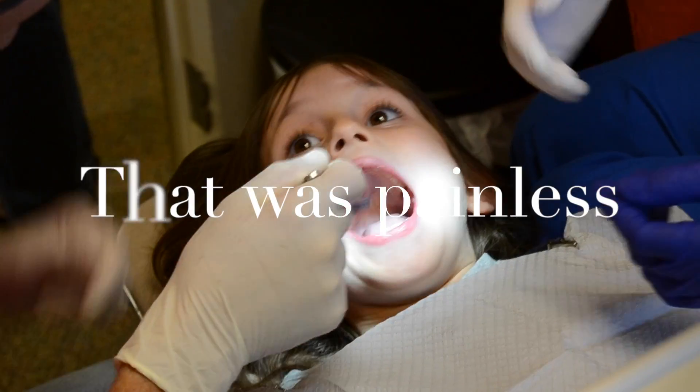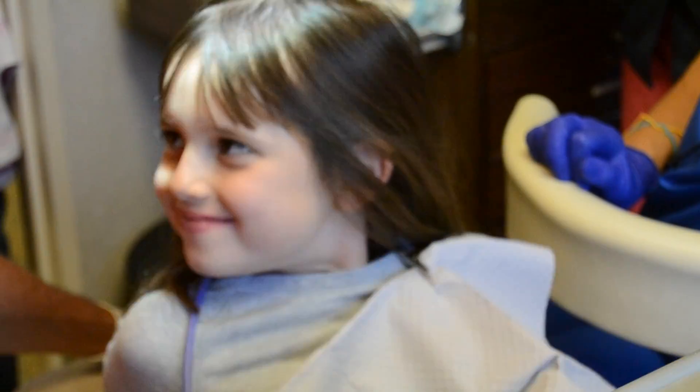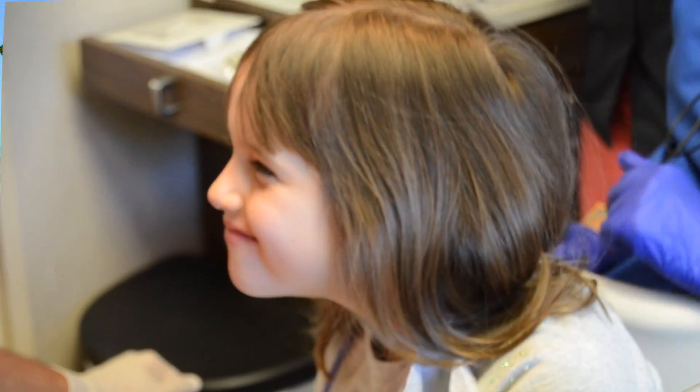Awesome. Go ahead and open real big. Don't feel different? Just taste it.